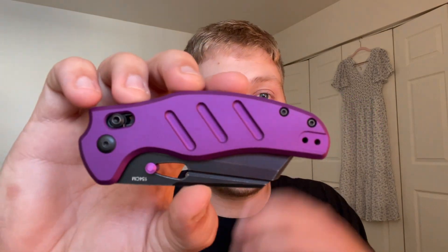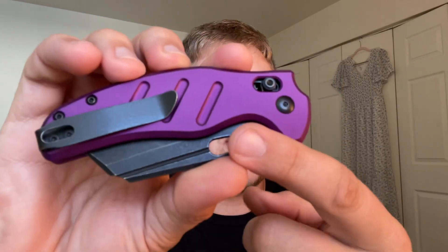Next up we have the Kaiser Sheepdog — I think it might be the Mini Sheepdog because it has a 3.14-inch blade. The designer is Sheepdog Knives. It features a 154CM black stonewash blade and purple aluminum scales, along with the clutch lock, which is a first for this line. I've never actually handled a Sheepdog before; there are so many variations — mini, XL, micarta, fat carbon. I think it's one of Kaiser's better-selling models. Right off the bat I love that deep purple — it's really nice to look at.